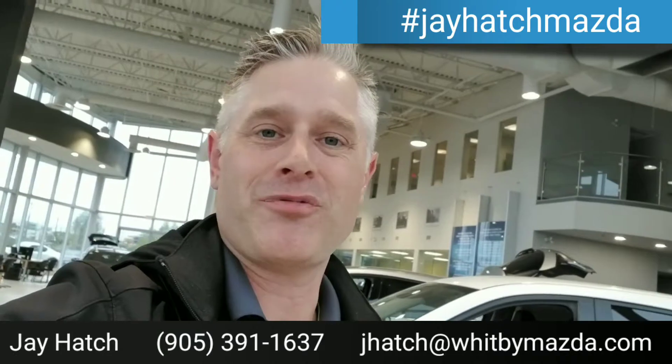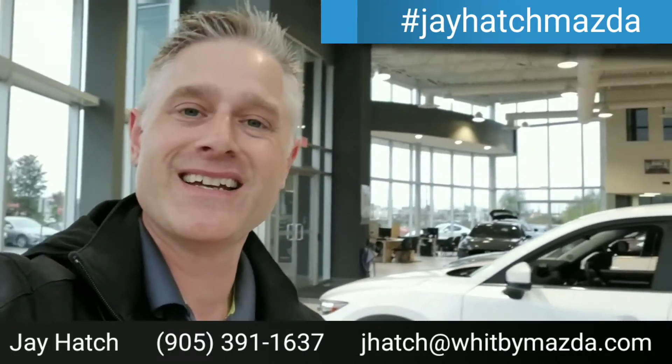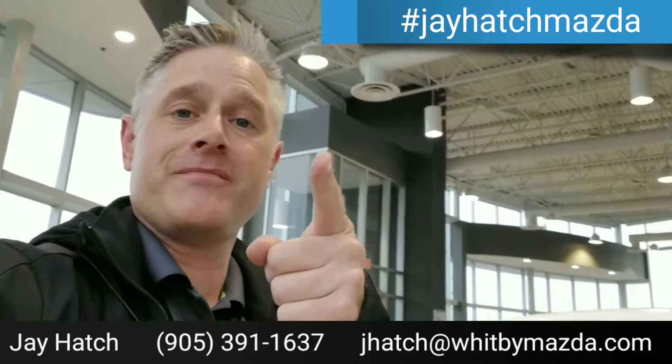You can also hit me up on social media — hashtag J Hatch Mazda — or just come into the dealership and talk to me in person; that's always my preference. Hope you're having an awesome day, and don't forget: you deserve awesome service. Thanks guys!